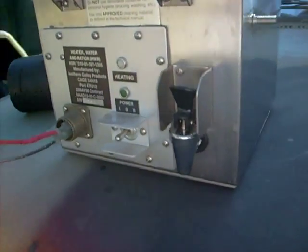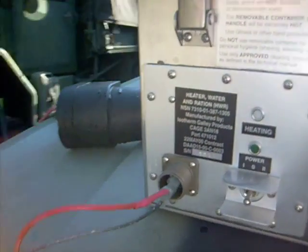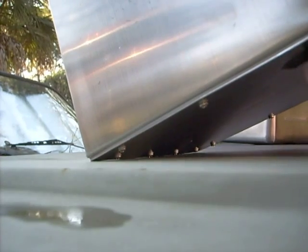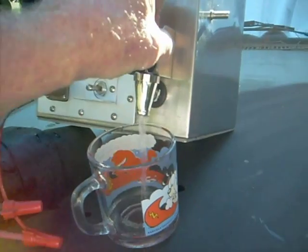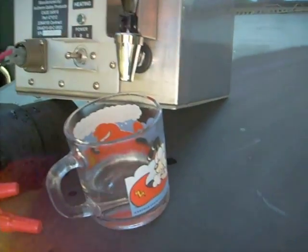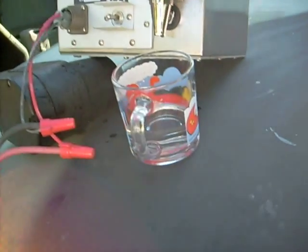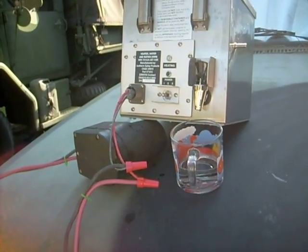Give me a second and I'll show it to you. Okay, you're going to like this, Daniel. Well, of course, there's not a whole lot of water in there, but boy, it's definitely hot. So when you come home on leave, we're going to have some MREs. They'll be nice and hot with this thing.